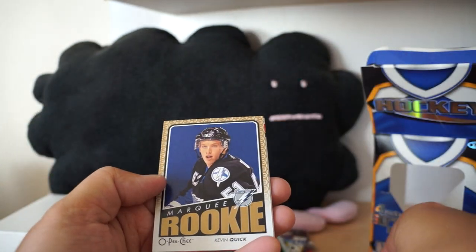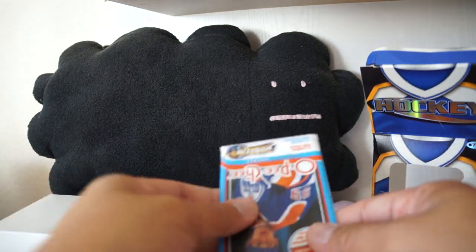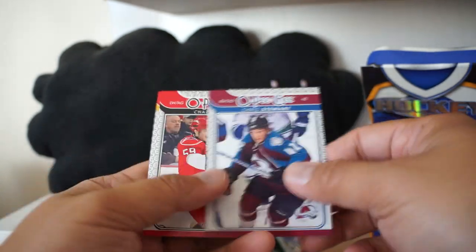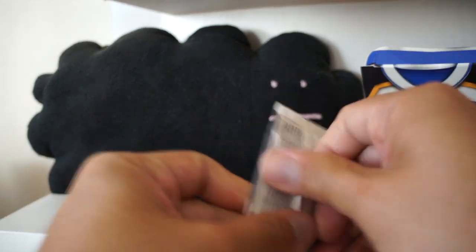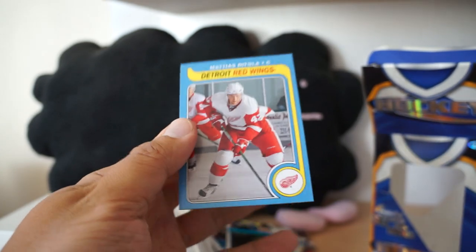All right, rookie card of Kevin Quick. And Martin St. Louis - Canadian Heroes insert card. Let's go to the next one - I think this is 09-10. We have old school Michael Ryder, Ryan Getzlaff, a foil card - foil insert 08-09. Looks like I have a retro card right on the back there - retro card of Matthias Ritola, old school retro card.